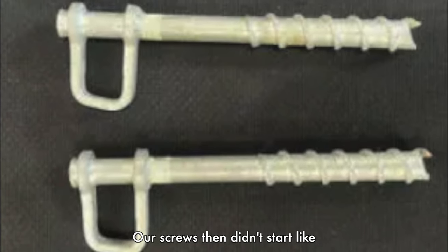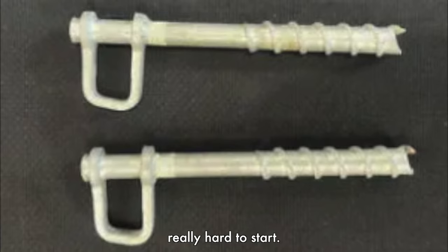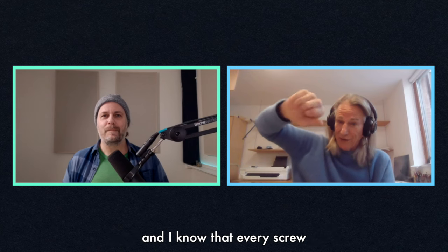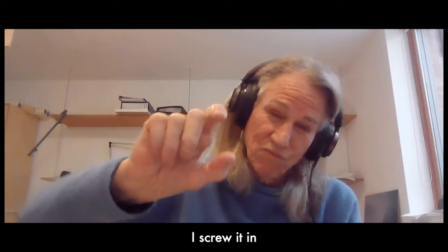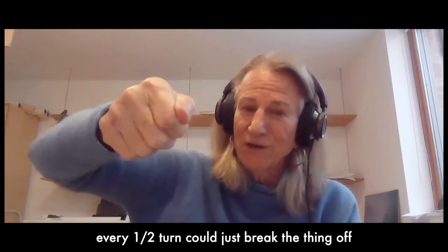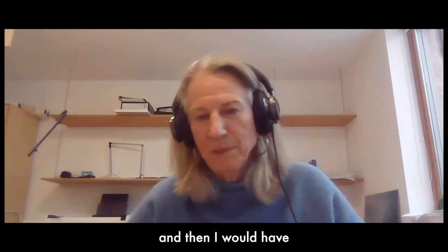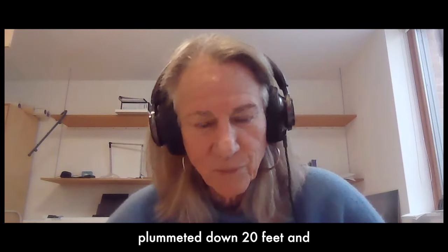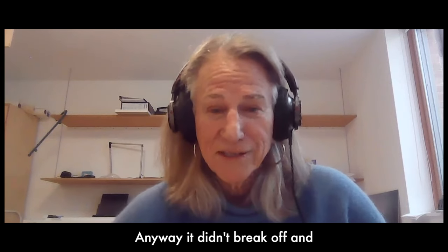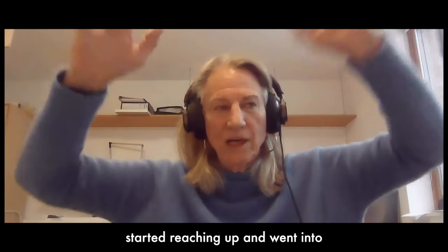Now I needed a screw, so I tapped the icicle to make a little hole to start a screw, because screws back then didn't start like they do now — they were really hard to start. I got the screw in and started screwing it in, knowing that every turn made it better, but every half turn could break the whole thing off. Then I'd have plummeted 20 feet and the icicle would be gone — a real crisis. But it didn't break off.